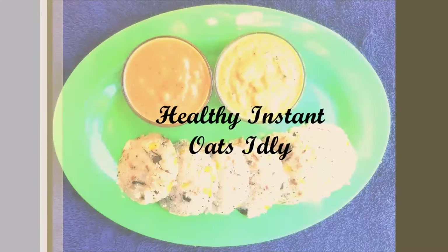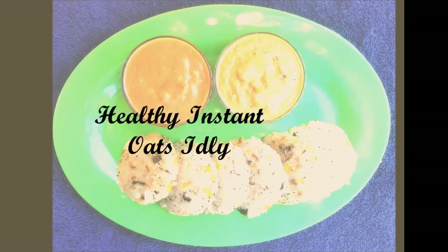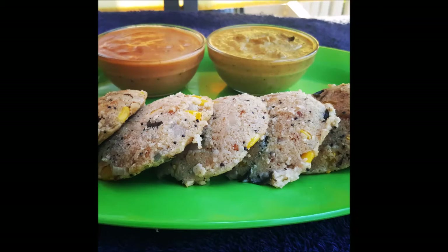Hello friends, today's recipe is instant healthy oats idlis. Are you trying to lose weight and you want to have something healthy for your breakfast? Then this recipe is definitely for you.